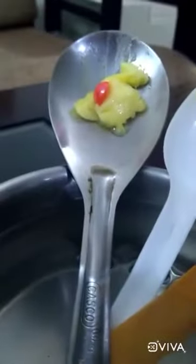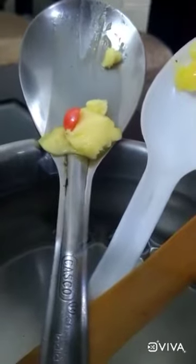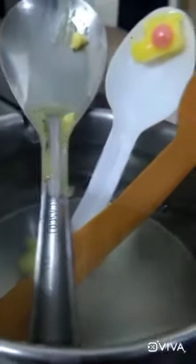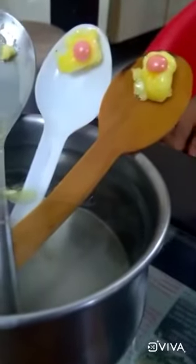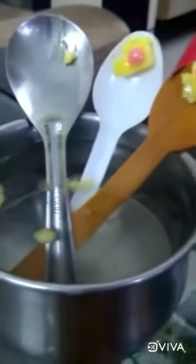Four minutes later, after a few minutes, the butter on the metal spoon slides while the butter on the wood and plastic spoon stays put for longer.